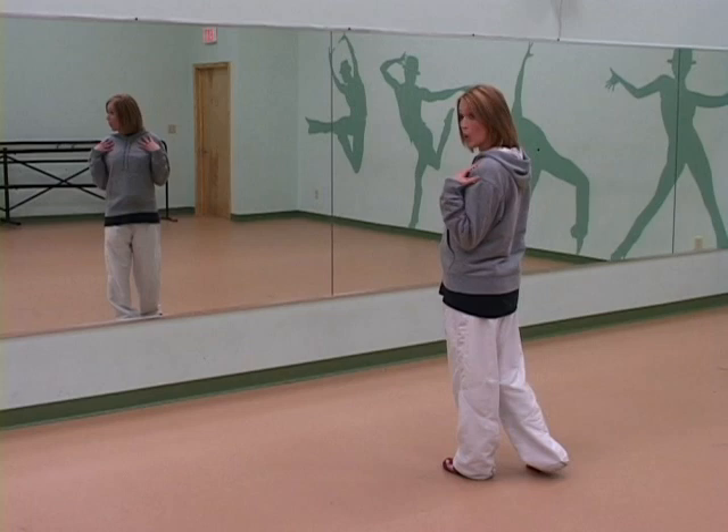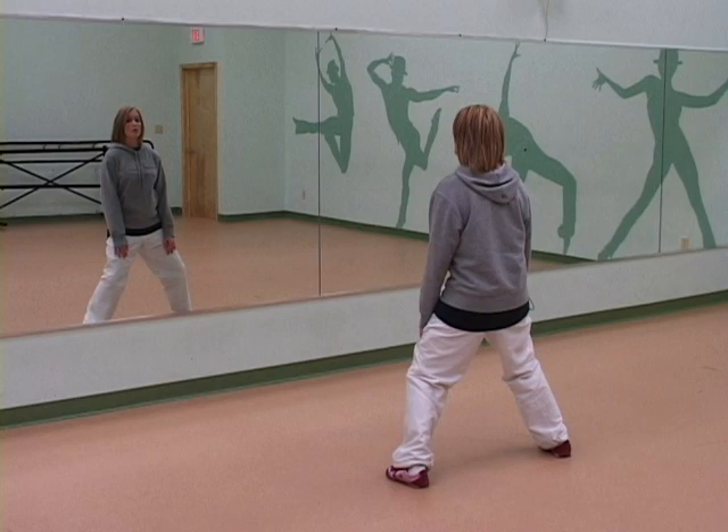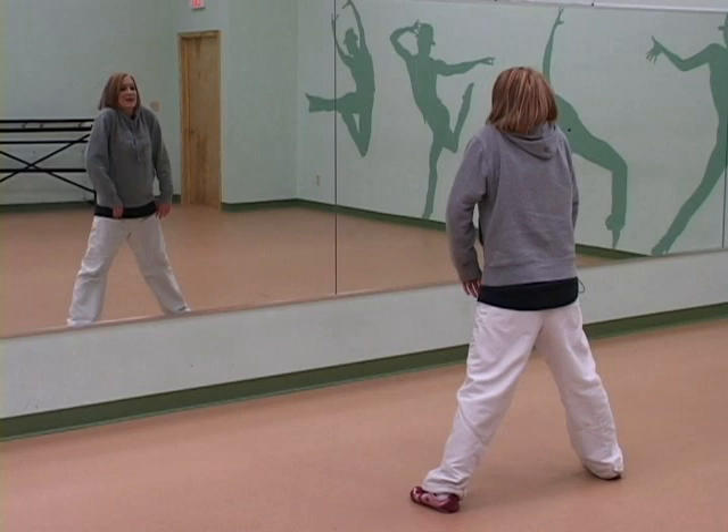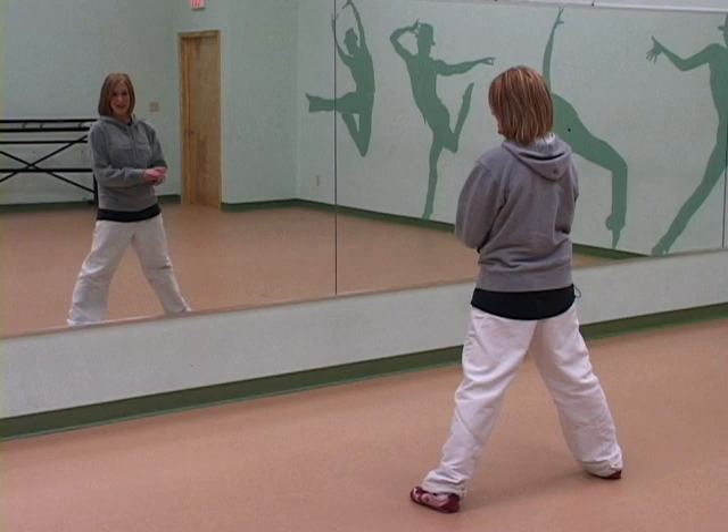Now I want to kind of smooth it out and make it into rolls. So our feet planted firmly apart, knees bent, we're going to roll them forward. We're going to go forward and drop into it. Nice and slow so you can see it — we're going all the way up, maximizing your movement, all the way up, all the way down. And as we drop our shoulders, your knees are going to bend.